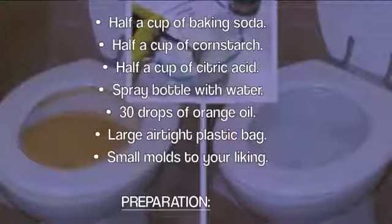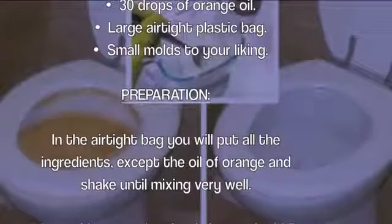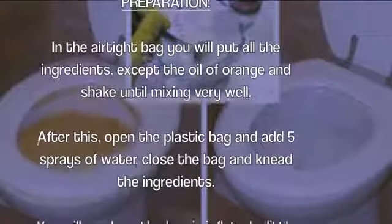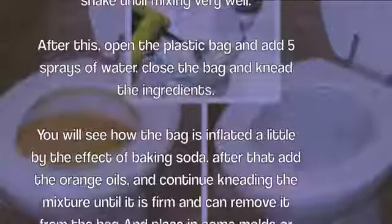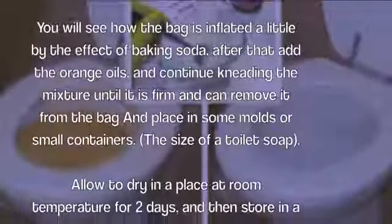Preparation: in the airtight bag, put all the ingredients except the orange oil and shake until well mixed. Then open the bag and add five sprays of water, close the bag, and knead the ingredients. You will see the bag inflate a little from the effect of the baking soda. After that, add the orange oil and continue kneading the mixture until it is firm and can be removed from the bag.